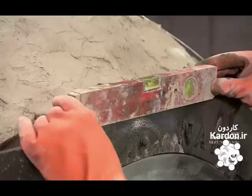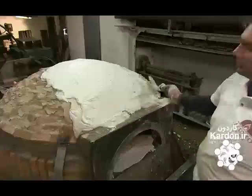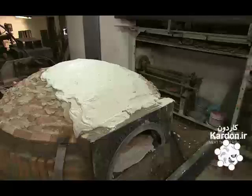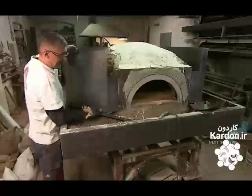He levels the overmouth, then fills the gap between the mouth and the oven floor with plaster. They also use plaster to create a smooth surface on top of the mouth. Now the smoke will rise through the hood toward the chimney instead of being trapped in the oven.